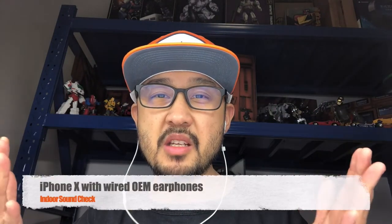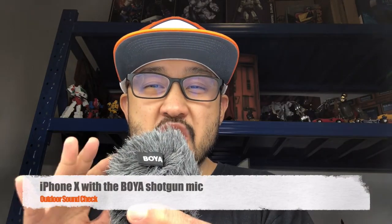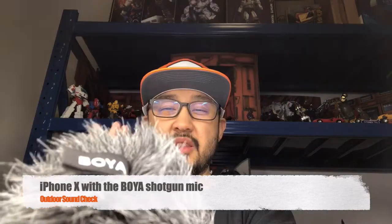Now for some mic comparisons indoors. This is me just using the iPhone without any mics. This is me doing a sound check with just the OEM earphones.